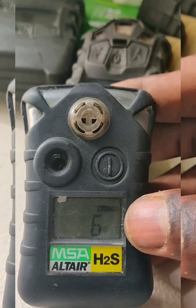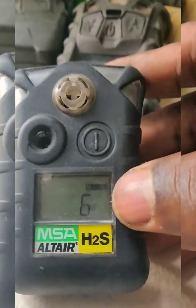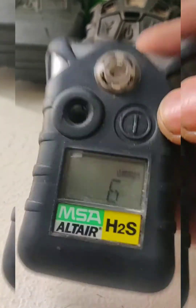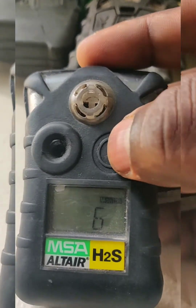Here we are going to see how to calibrate the MSA Altair H2S single gas detector. This is the single gas detector — it is showing how many months are remaining for the calibration. The MSA Altair H2S is pro-safe for calibration.